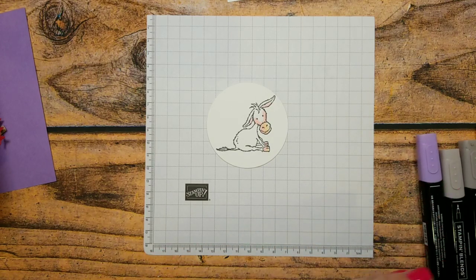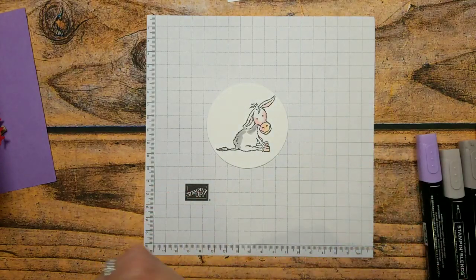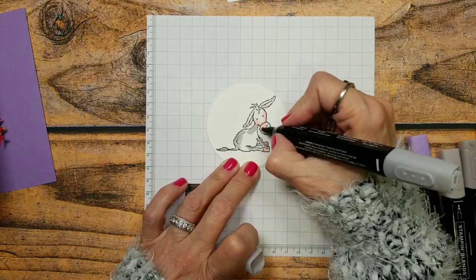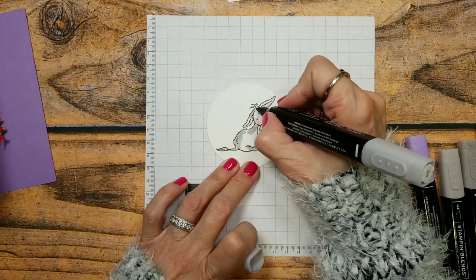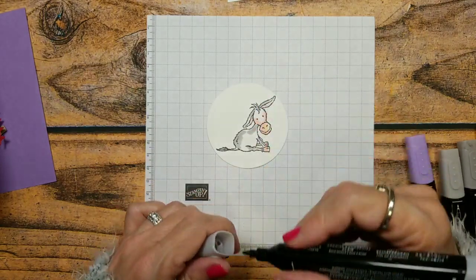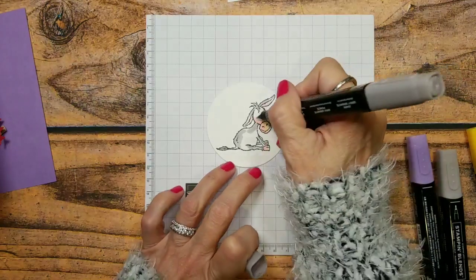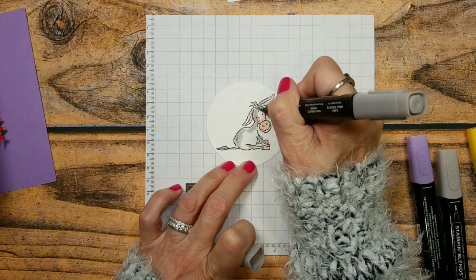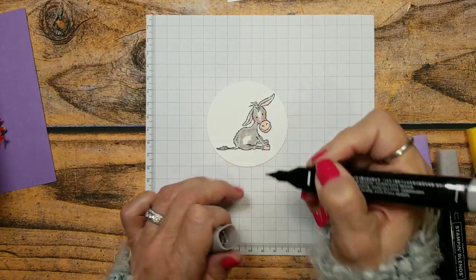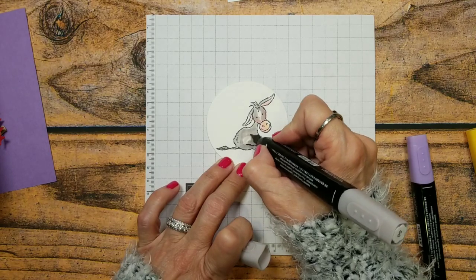I'm using light smoky slate and I'm going to give just a little bit of the dark — I'm going to flip him over and add just a little bit of dark. I want him just a little bit darker in spots, that's why I chose the light smoky slate. Then I'll pick the dark gray granite and color right over his little pink cheeks so he still has that pink color. Then light gray granite to color it all in.